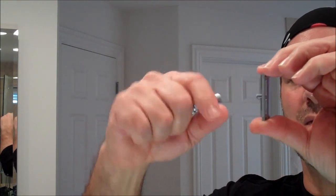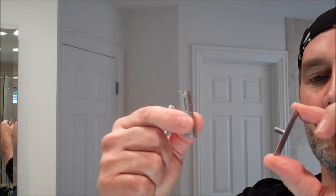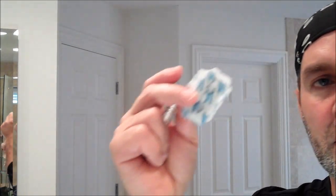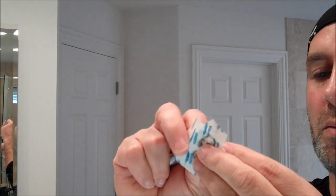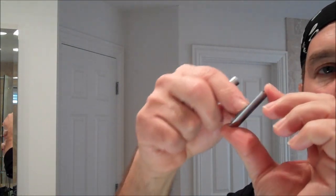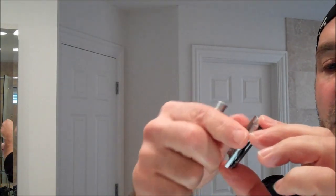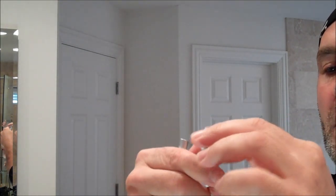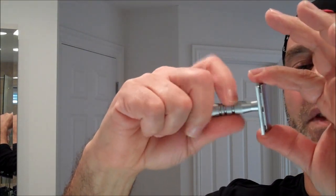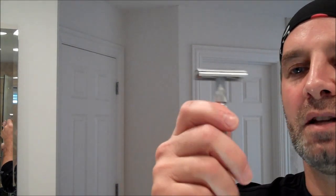I'll take it apart so you can see how to load it. Just unscrew the barrel — this is a three-piece razor, as opposed to some that have butterfly doors. You have three pieces. I have a brand new Feather blade — what other blade would I use? Slide that over the post, then insert the blade guide holder over it, take the barrel, and tighten it down. It's ready to shave.